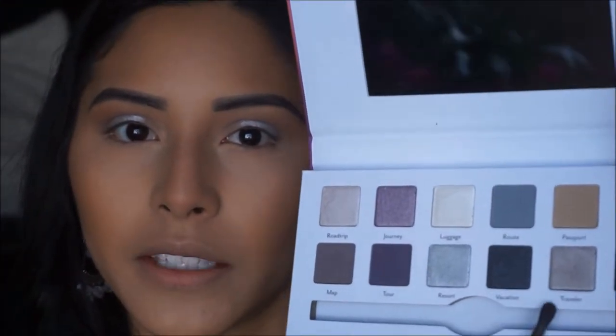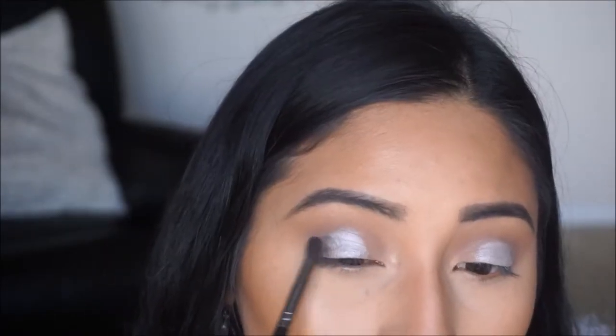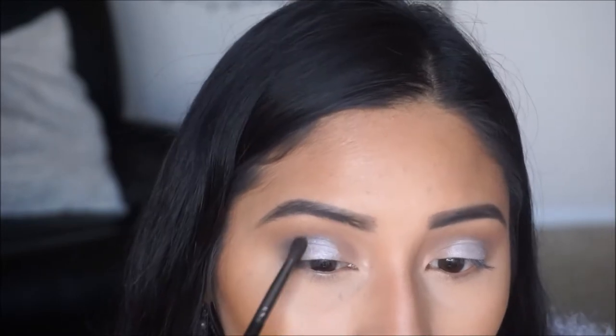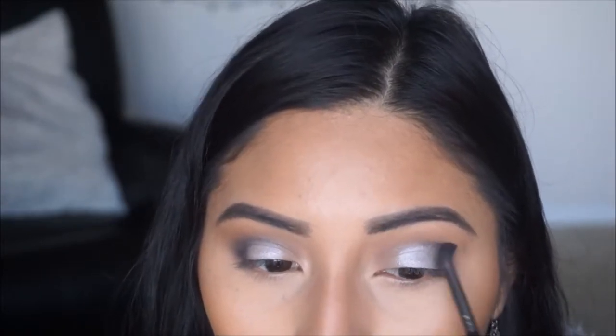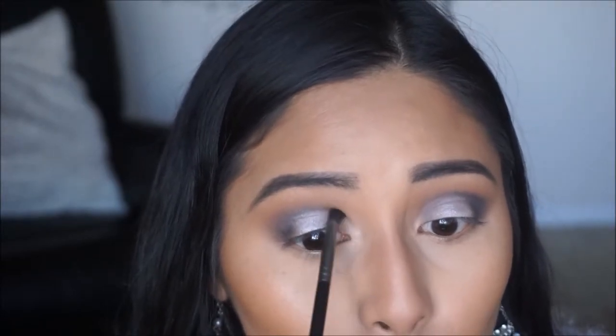Now that that center color is done, I'm going to start picking up some of the darker shades and really making it into a halo eye. I'm going to pick up Vacation, which is a dark color, and then Traveler right next to it. I'll use Traveler first to outline around the eye and then use Vacation to really bring it out. In the inner corner I don't want it to be too dark, so I'm just going to pick up the color Map and use that to bring in the whole eye — I don't want to use any black in that area because I don't want it to close off my eye.